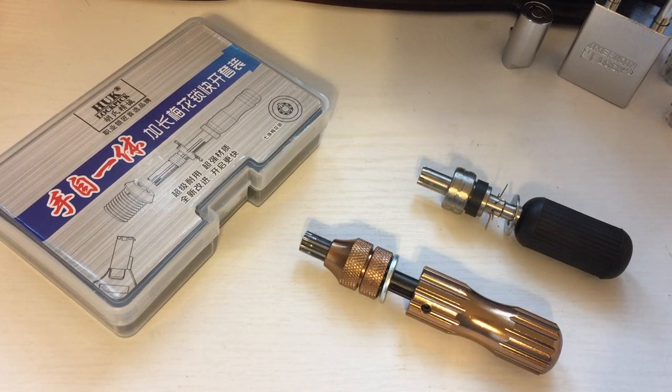Good day. Today's topic is going to be tubular locks and lockpicks. Tubular locks are not as popular as they once were years ago. You see them on vending machines and washing machines mostly. They're going the wayside sort of like wafer locks have, but they're still out there. They come in different tubular configurations: 7, 8, 10, and maybe even more, but the most popular one in the U.S. is a 7-pin.